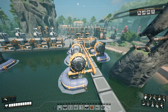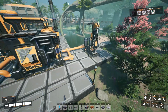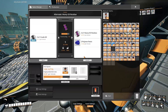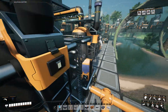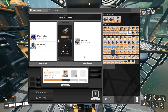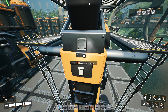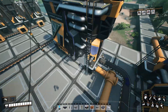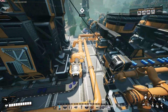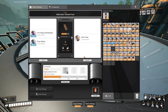We also have additional water extractors over here to feed other things that we have built. We're now bringing the crude oil into a couple of refineries. The first refinery here is producing heavy oil residue and resin. We are taking the resin into a refinery that's making residual rubber using water and polymer resin.